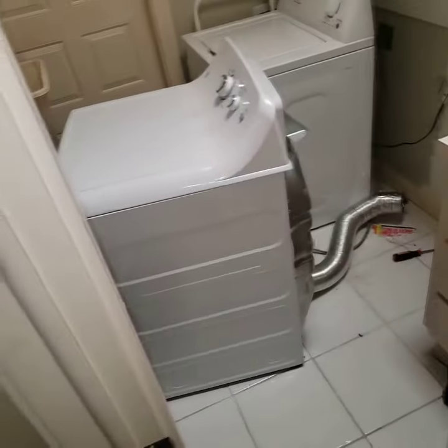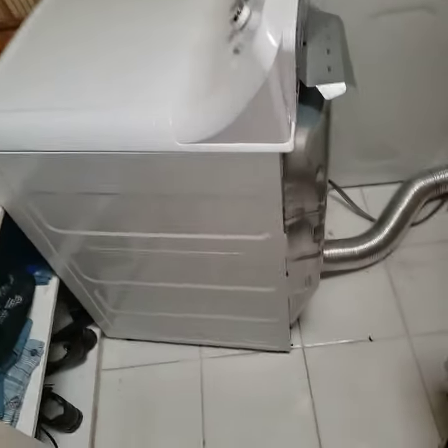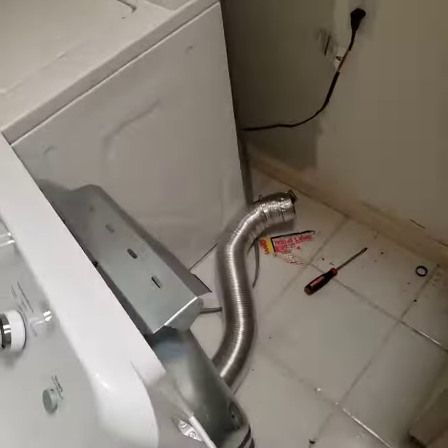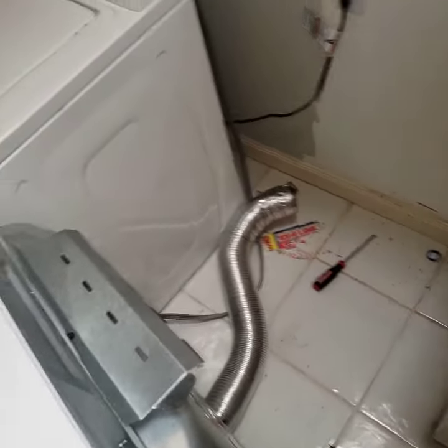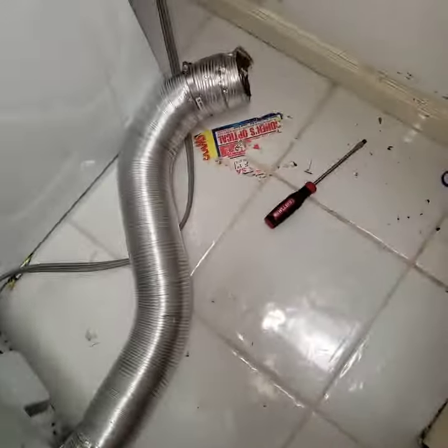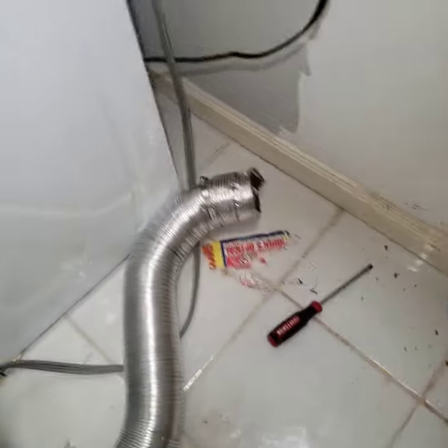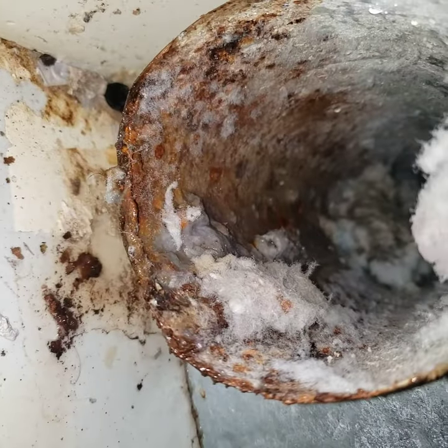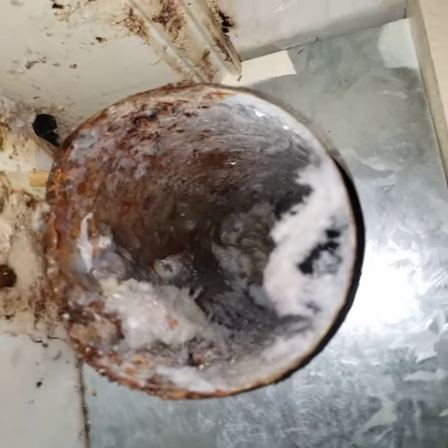Doing a dryer vent cleaning. The customer complained that their dryer is not drying clothes properly and that they had to cycle the clothes four or five times to get them dry. I pulled the dryer away from the wall and noticed that while trying to take the flex off the hard pipe, it was really hard to get off. I got it off with a little force, then looked up into the dryer vent pipe to see what's going on.